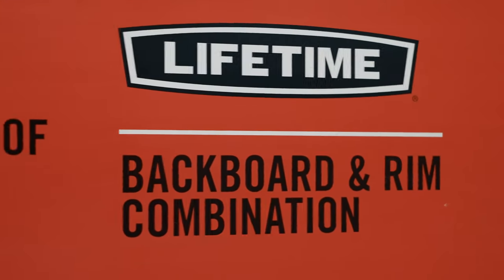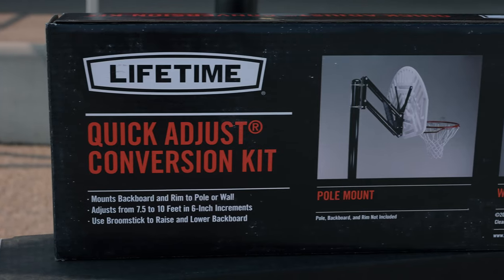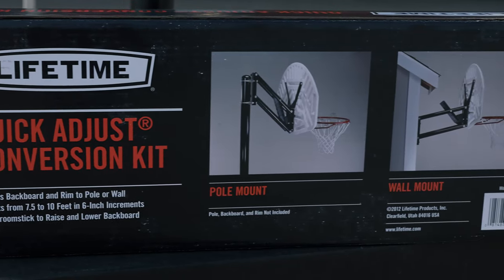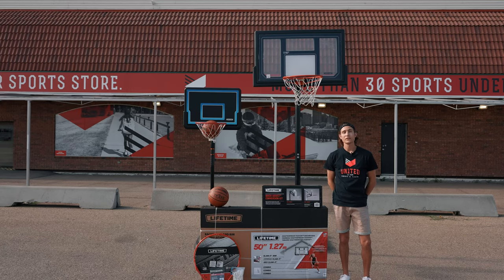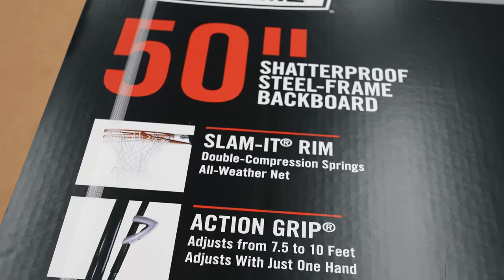These backboards come in 50 or 52 inch options. The Lifetime brand also has these individual quick adjust mounting systems that allow your hoop to go from the post to the wall with ease. If you know where your court is going to stay, we have in-ground post options with 50 inch backboards too.